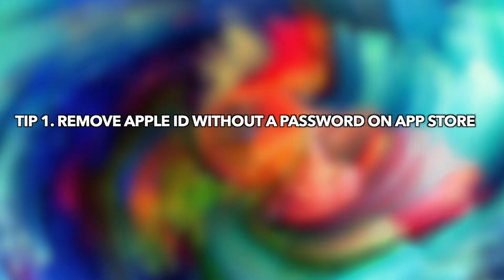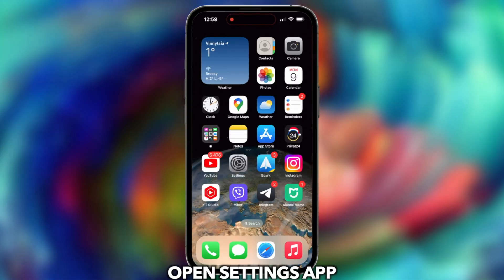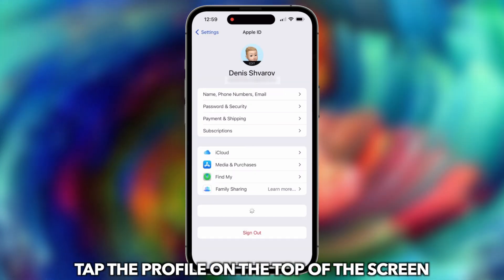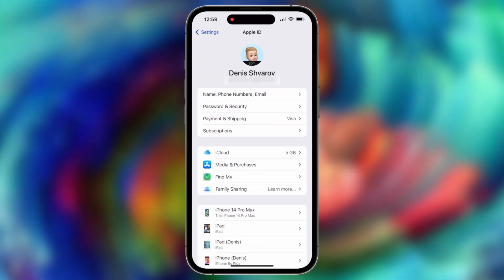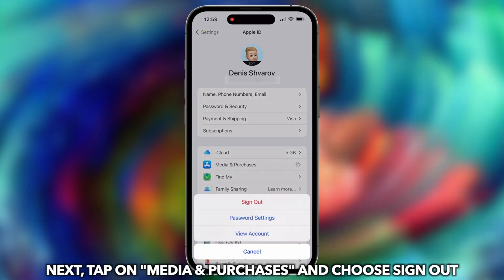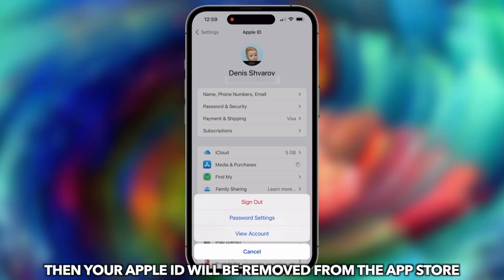Tip 1: Remove Apple ID without a password on the App Store. Go to Settings and tap the profile at the top of the screen. Tap on Media and Purchases and sign out of the account. Then your Apple ID will be removed from the App Store.